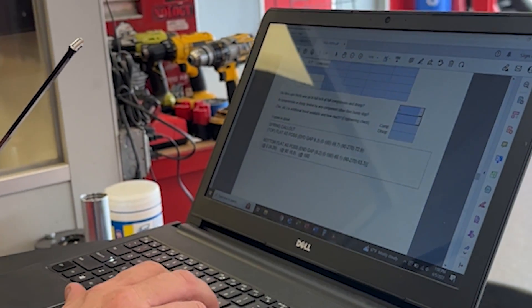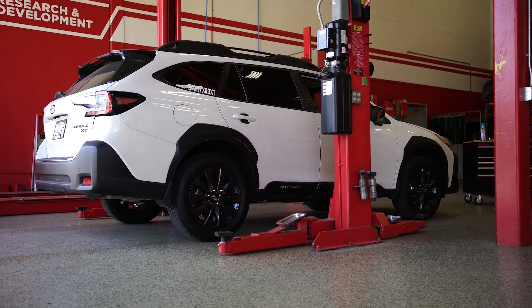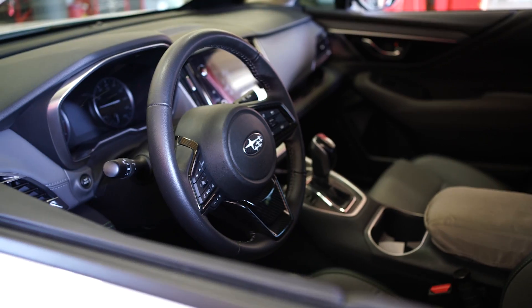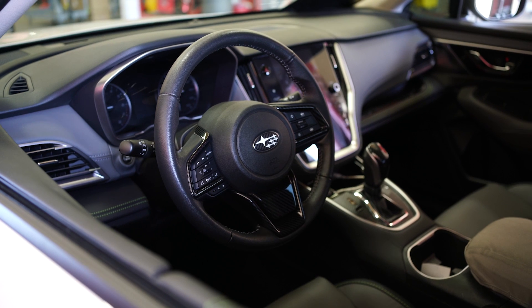After the Accord, we shift our focus over to the 2023 Subaru Outback. This vehicle is undergoing a test fit — we will be testing our lift and lowering kits for this vehicle. We need to bring back the Subaru Outback to fine-tune the lift and lowering kit to complete the R&D process.